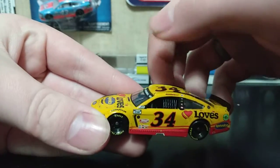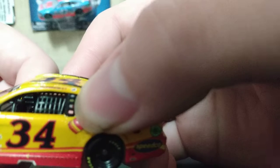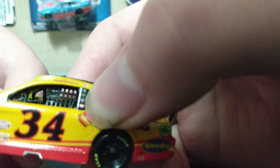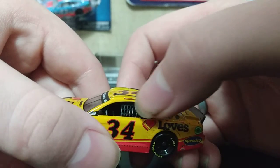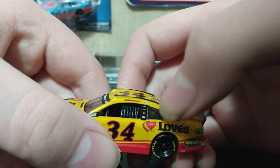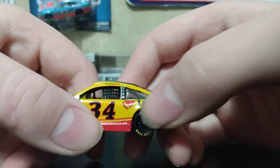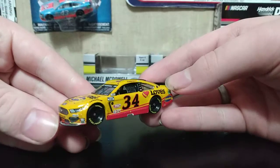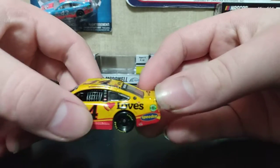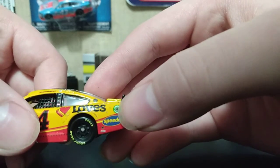We have the front fenders, we have Goodyear, and over here on the B-post we have Ford, Speedco, Freight, and something else. On the name rail we have Michael McDowell, and then right here on the fender we have Loves. I really like this design — it's very simple but yet eye-catching. Right here we have Speedco and Safety Clean, and we have the gas cap.